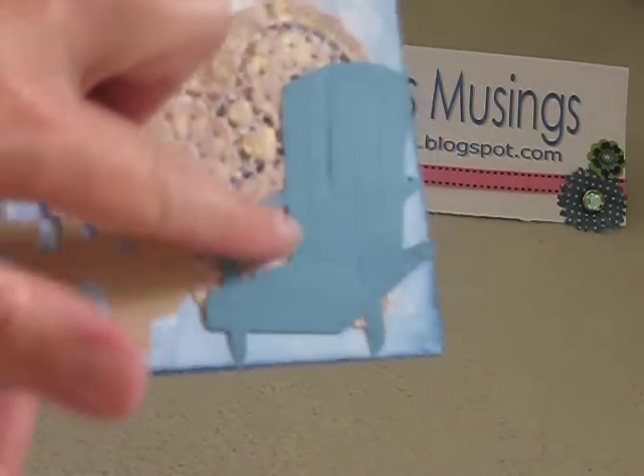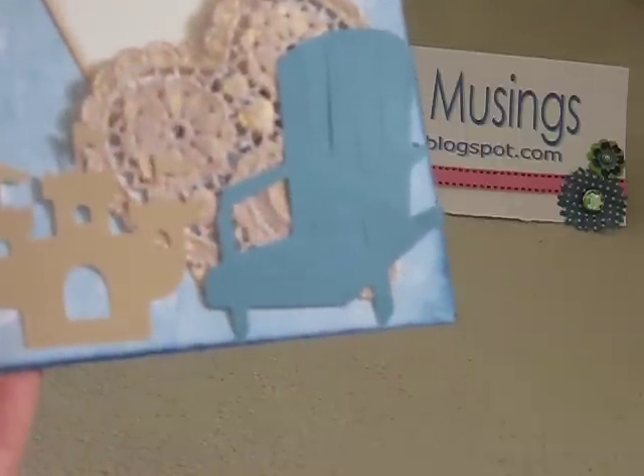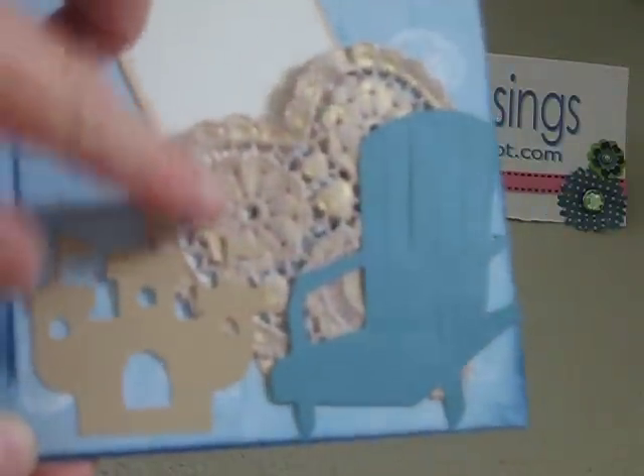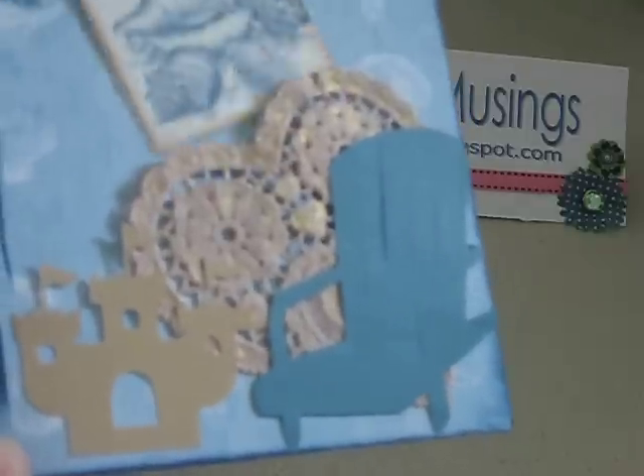And this opens this way, and this is a Cricut showing an Adirondack chair, and this is a doily that I Glimmer Misted. And I've got some stamped shells and just room for journaling right there.